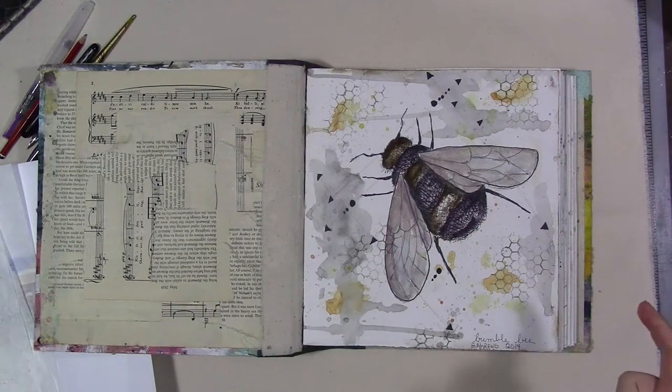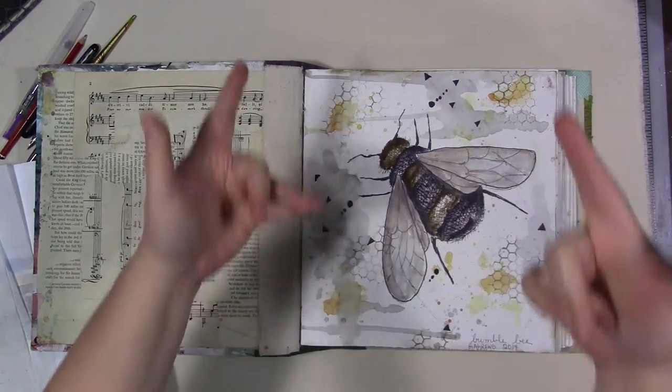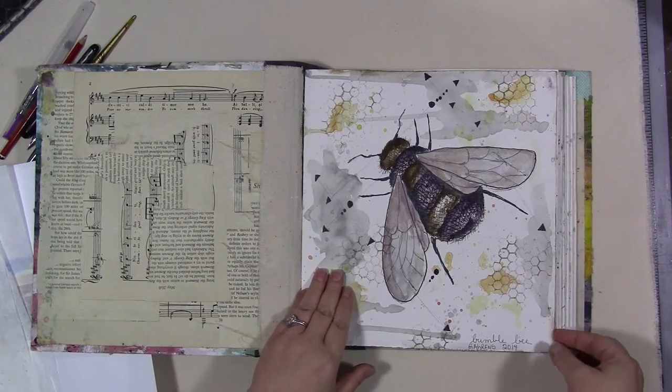Hi guys, how are you today? My watercolor journal that I started in 2014 is finally filled, so we're gonna do a little bit of a flip. I started out trying to do something that was more like a field sketchbook.